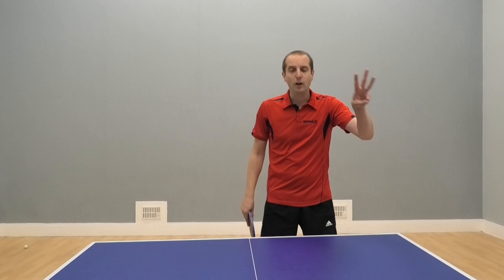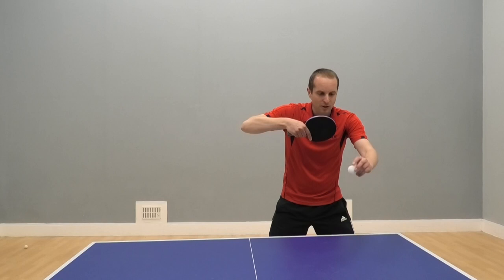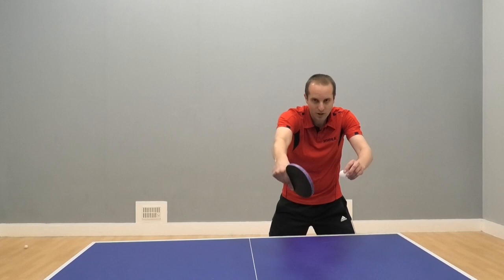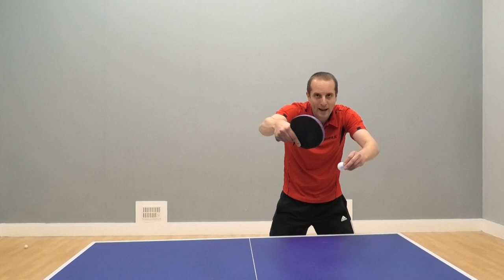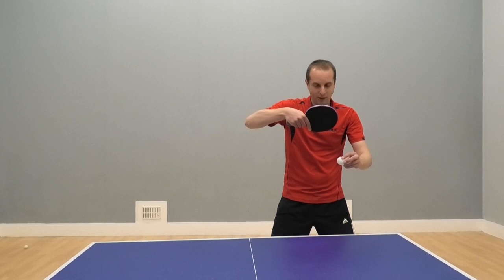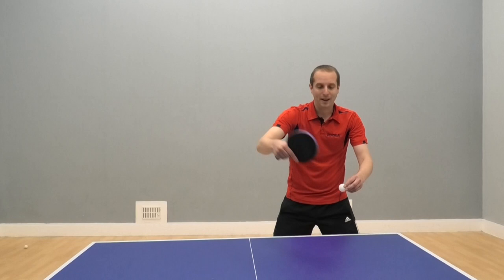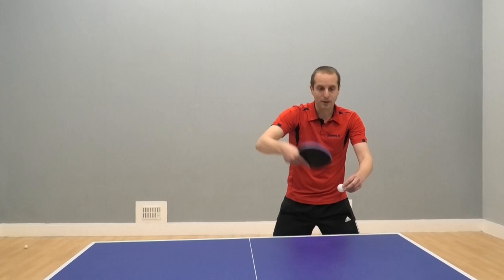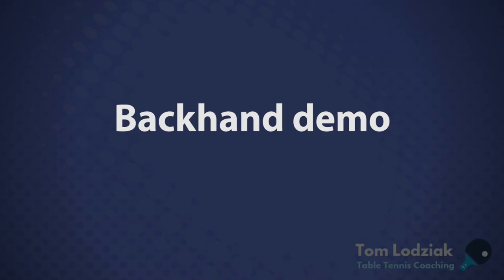The third classic backhand mistake people make is starting with their backswing position too high. When your backswing starts too high, you end up finding yourself hitting down on the ball too much, which can send the ball into the net. Or, to compensate, the player will kind of open up the bat angle and try to scoop it over that way. This is a simple fix — if we don't want to start with our bat up here and go down, let's do the opposite: start with our bat lower, just above the table. That allows us to play forwards and up, which means we can either drive the ball or add some topspin. My elbow returns to a more relaxed position, my shoulder is here — ball comes through low, no problem. Drive. Topspin.